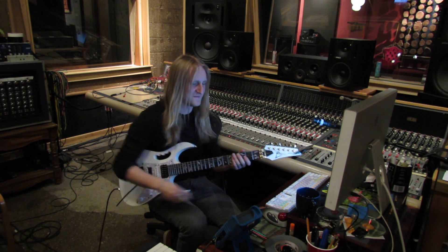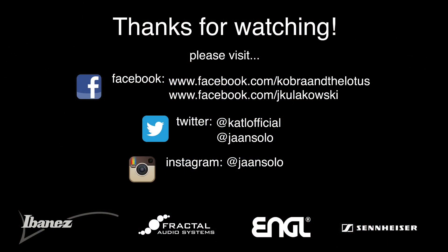See you later. I'm getting back to work.